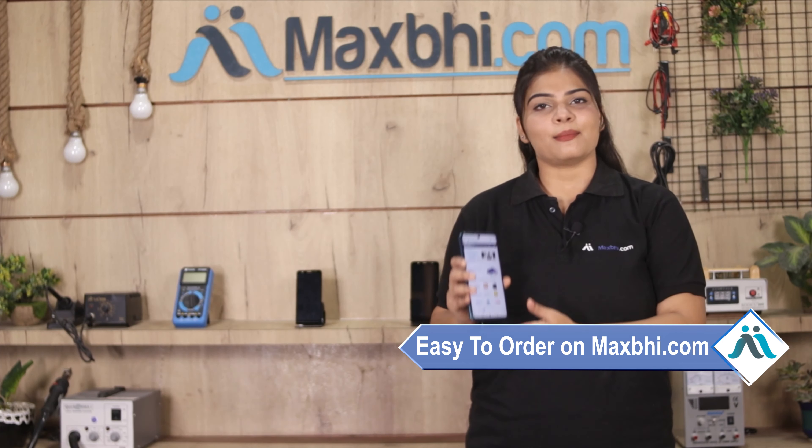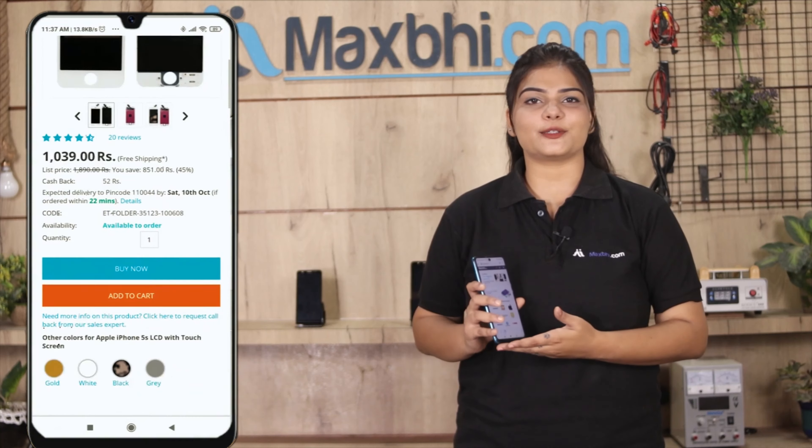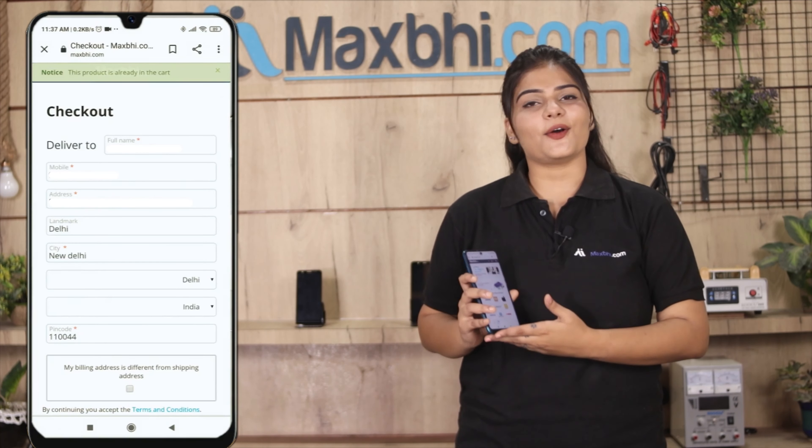Friends, ordering on Maxp.com is very easy and simple. On our website Maxp.com, you can search for your product page and go to Buy Now. Enter your name, mobile number, and address, then click to order.